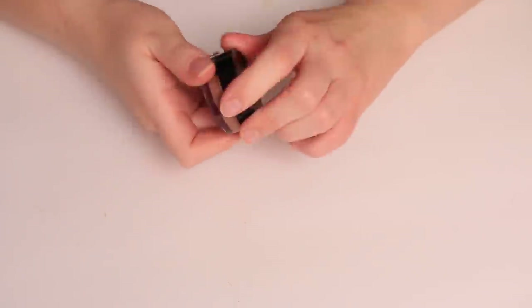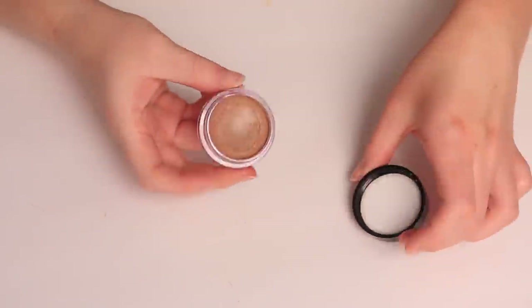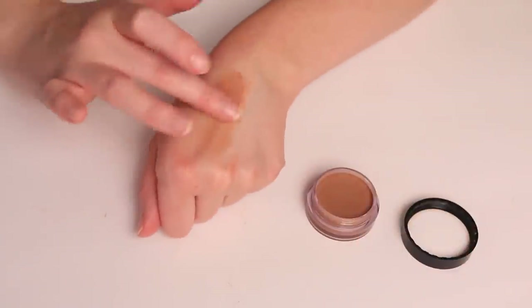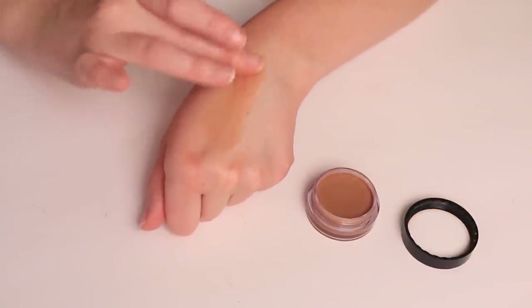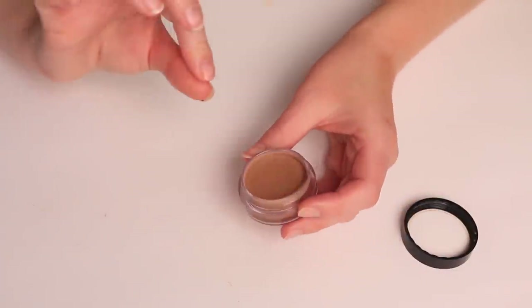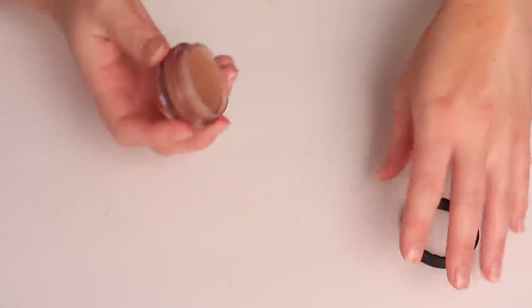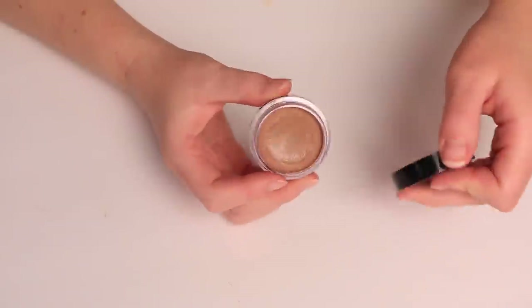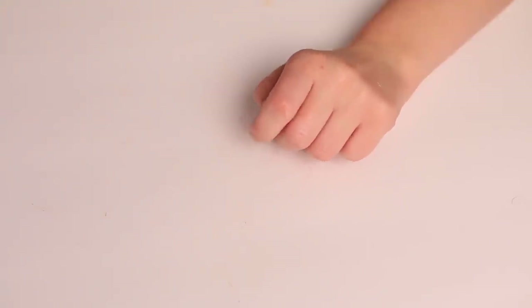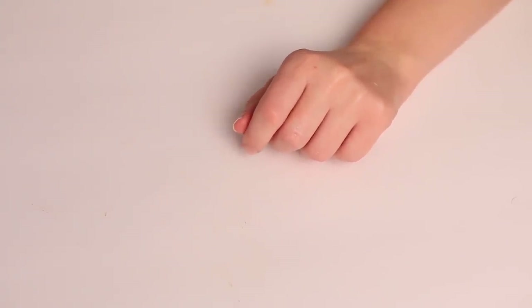This is the Elf Putty Cream Bronzer in Tan Lines — definitely a favorite. They have a cream-to-powder finish that is really beautiful. If you like that very thin, seamless bronzed look on the skin, I really enjoy the way that they blend and last on my skin. This is a great shade too. I'm so glad Elf came out with so many different shades, because a lot of affordable makeup does not come in a lot of shades.